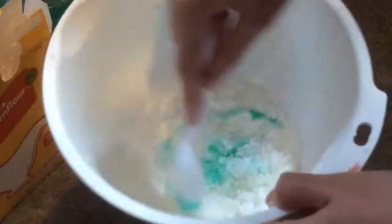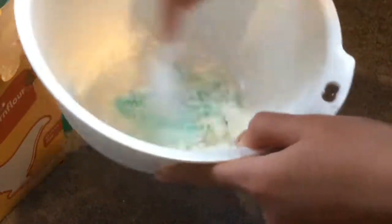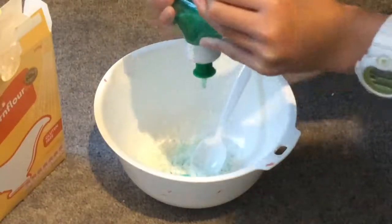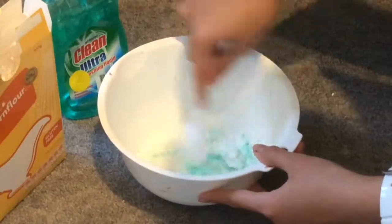As you can see, it's starting to form. Keep mixing this and if you need to, add more dishwashing soap if it doesn't start to form.